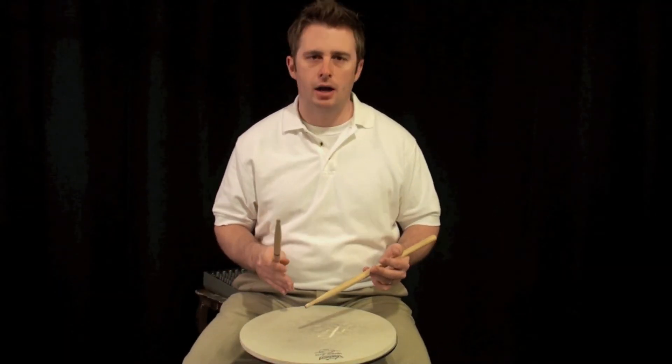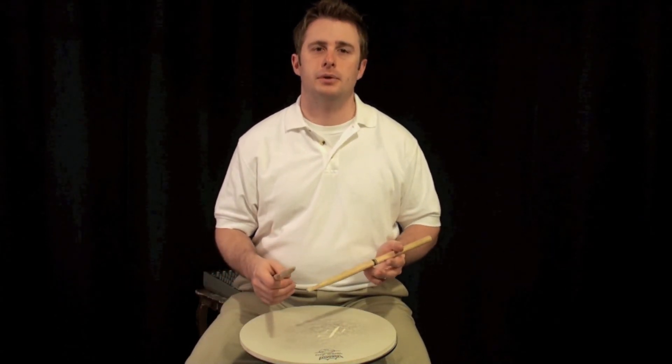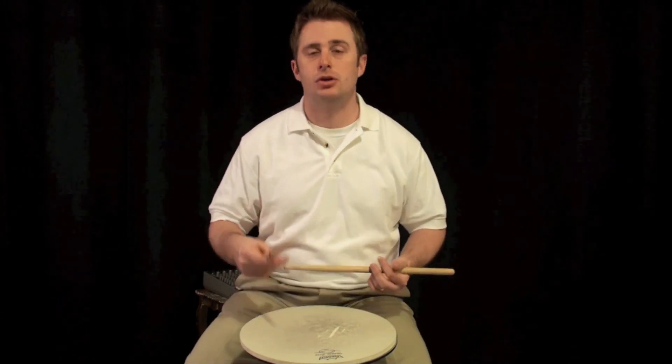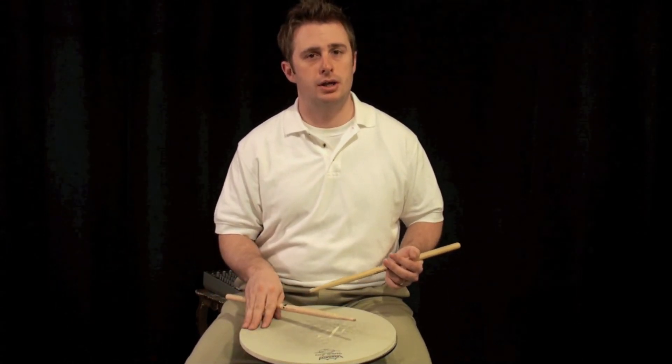You'll notice that I used the accents to kind of push me into continuing on with the rudiment. Again, it's a one-sided rudiment so you can't necessarily flip hands. I mean, you could if you wanted to, but in this example it's only one-sided — we're not going to be changing hands in this one.